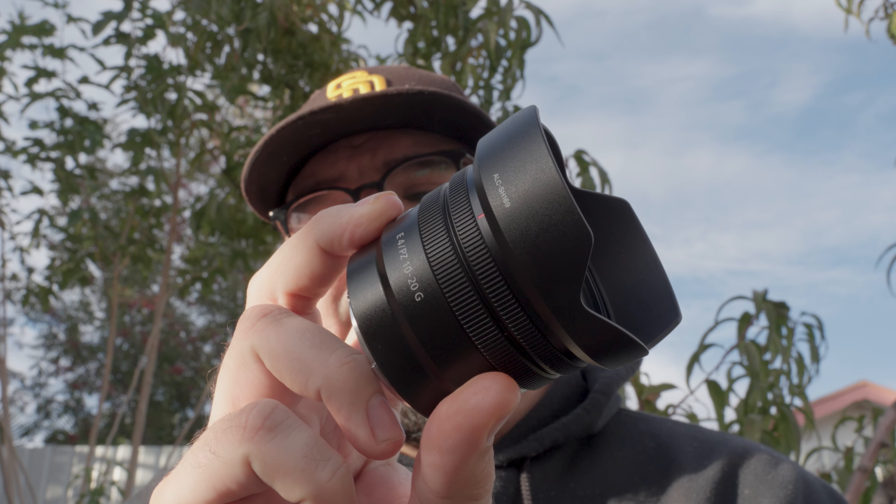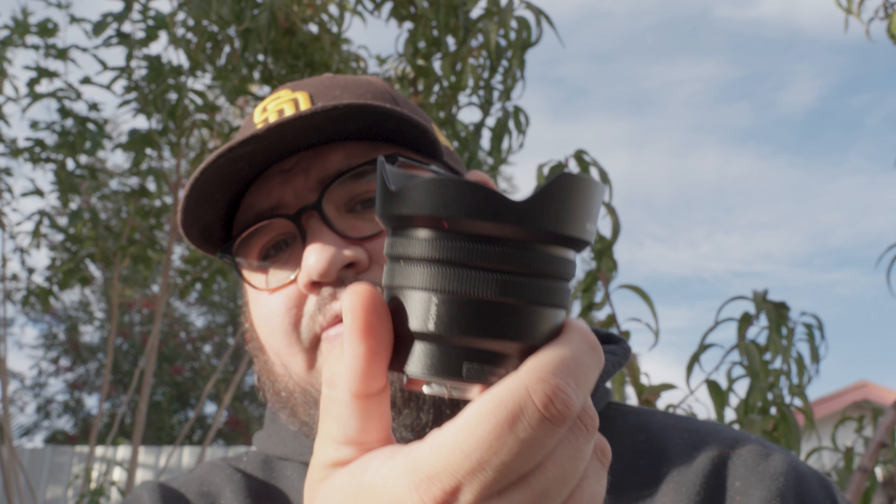Now you can see we're on the 10 to 20 f4 Sony G lens — not a G Master. You can see the big difference; it's not cropping straight into my face. It's very comfortable, and it's probably my favorite thing about this lens.